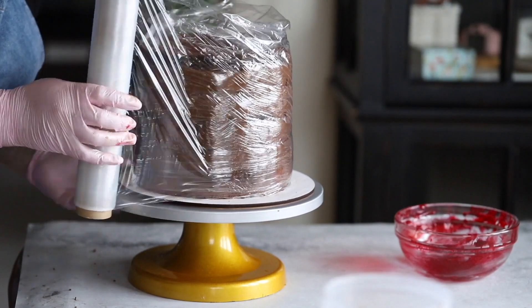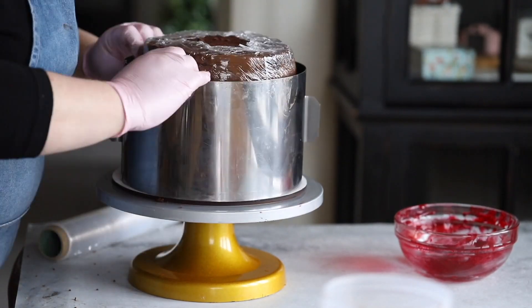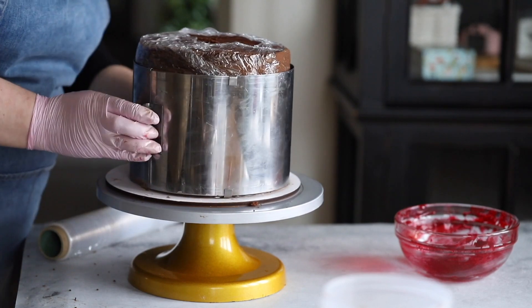So here's a tip: use tested cake recipes from experienced cake bakers. You can always find them on our website — just follow the link below the video.